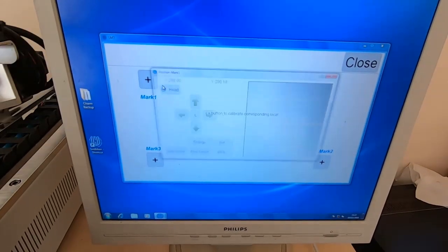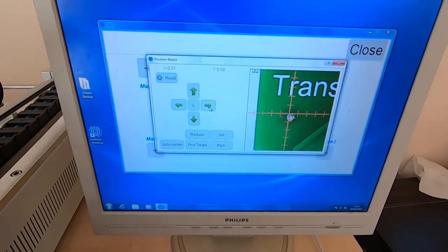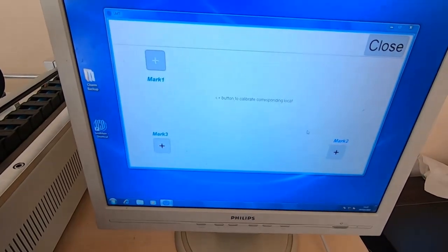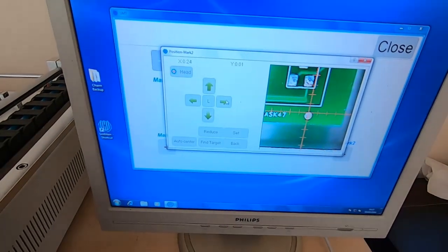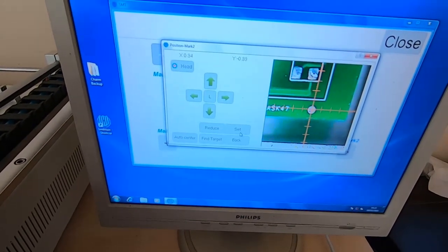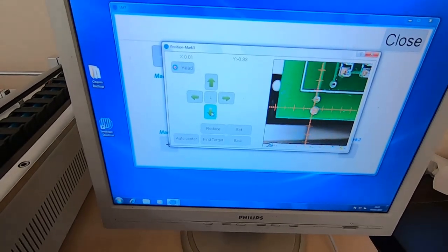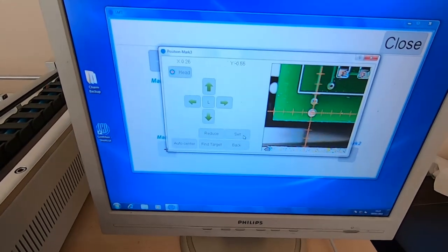Going into calibrate, these are the fiducials we mentioned in the previous video — just one millimeter circles on the copper layer. I use three points, which is especially useful on larger boards like this. If you skip this you might get errors, especially when using small components. I am using 0603s on this board, not 0805s as on the previous board, so I need to be more accurate.